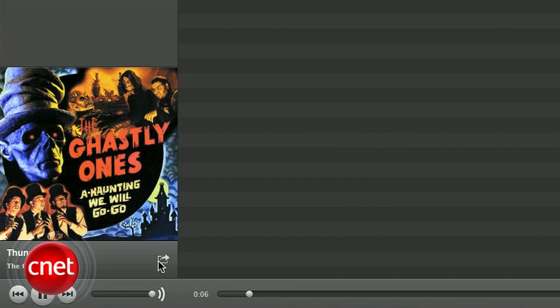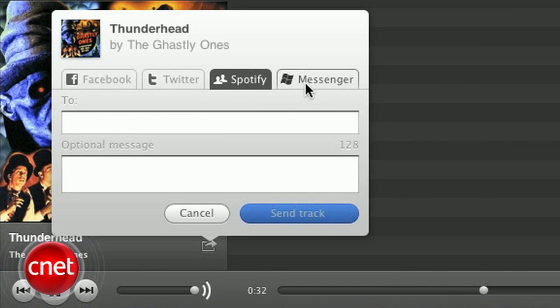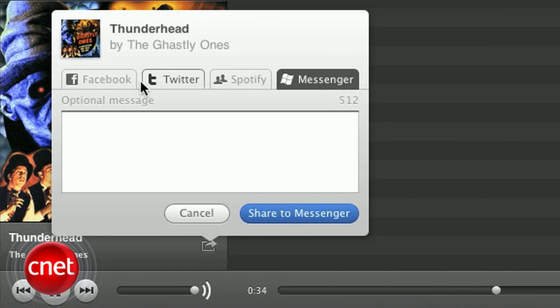From here, you can check out what your friends are listening to as well as their favorite tracks and playlists. On your end, you can manage what songs and playlists can be seen by others. If you find a great track and want to share it, hit the share button and blast it out to friends on Facebook, Twitter, or Messenger. That link will take them to the full song stream if they already have Spotify, or prompt them to download the software.